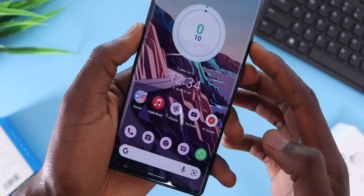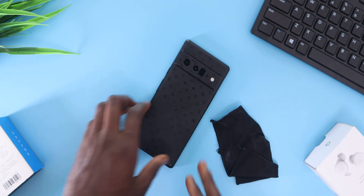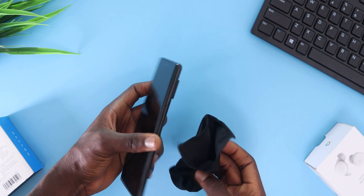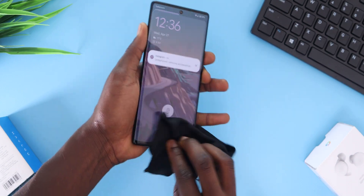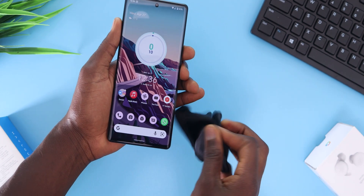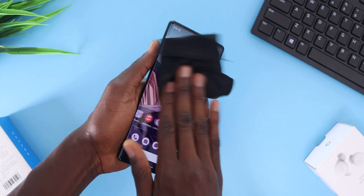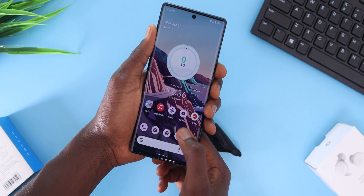The last tip is to try and clean your thumb if that's what you use to unlock your phone. It might sound dumb but it actually works — for the time I've been using the Pixel 6 Pro, I realized that with a wet or even slightly smudged finger it won't unlock no matter what until I wiped it away. This also applies to the display itself specifically on the fingerprint location, so always keep a microfiber cloth around.